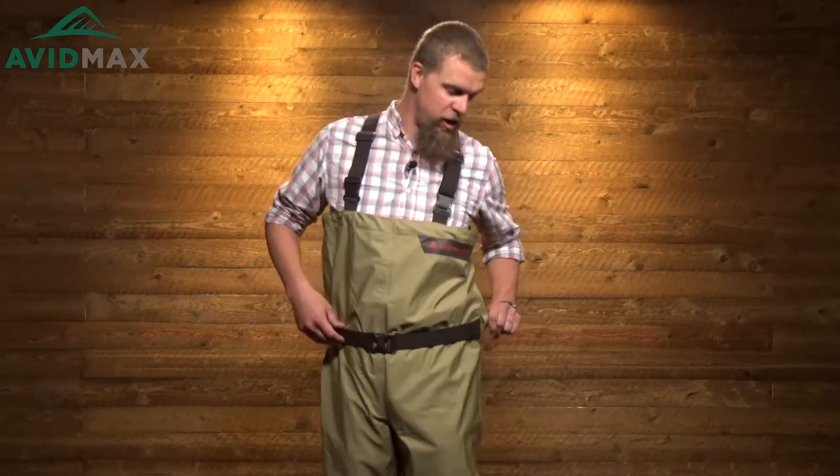As you go down, they've got a nice belt with integrated belt loops to keep it in the right spot. The belt helps with two things: first, it keeps your waders more comfortable so they're not moving around on you. And it's also a great safety feature — if you've ever gone all the way under in a river, the belt helps keep water from getting all the way down to the bottom of your waders.